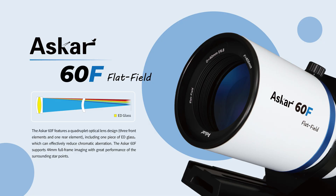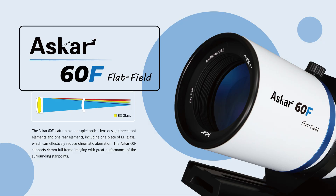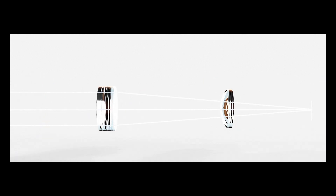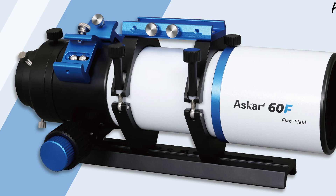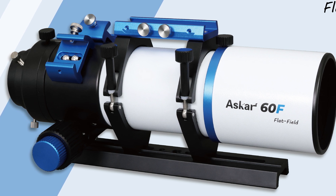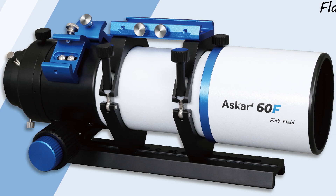First and foremost, we're going to take a deeper dive into the specifications of the ASCAR 60F. This is a 60 millimeter quadruplet refractor that houses a 3-plus-1 lens design with one layer of extra low dispersion glass. It has a focal length of 408 millimeters, a focal ratio of f6.8, and a total weight of just six pounds.